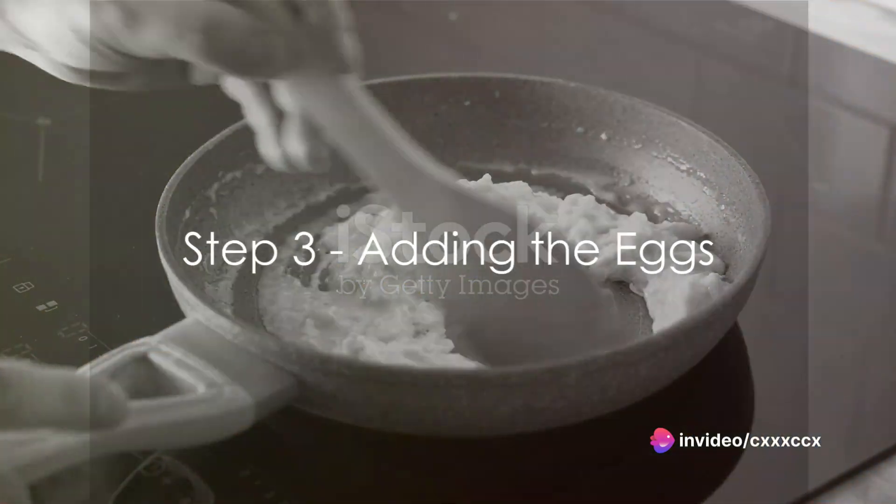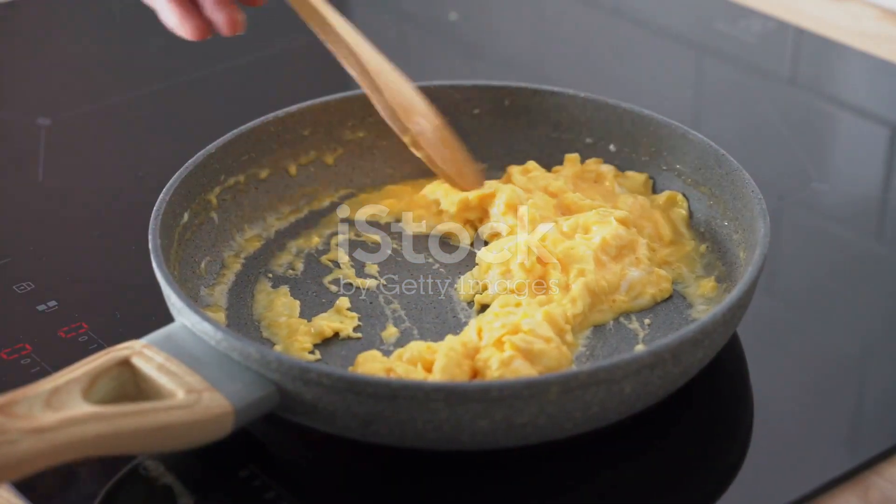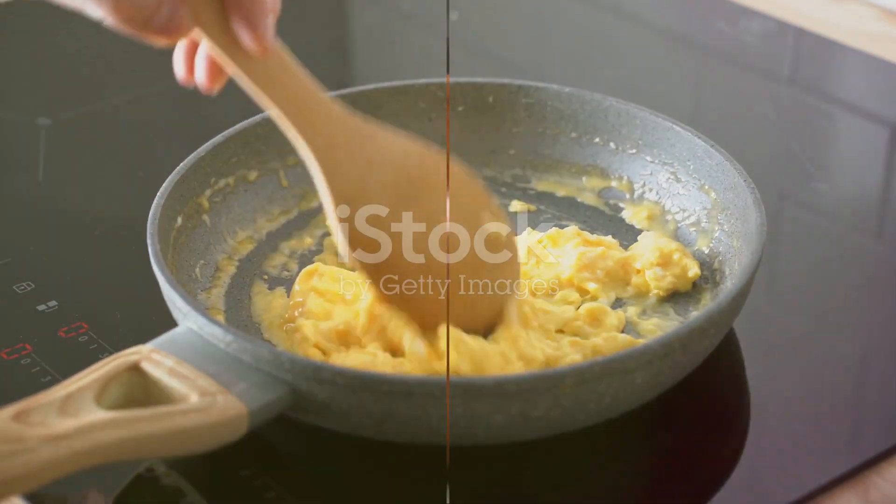Step 3: Crack open those eggs and add them one by one into the bowl. Remember, patience is the key here. Mix after each addition to ensure a smooth, lump-free dough.